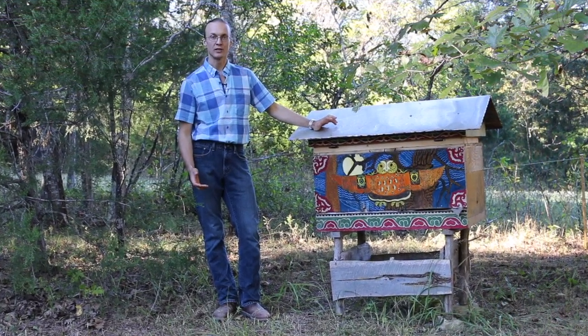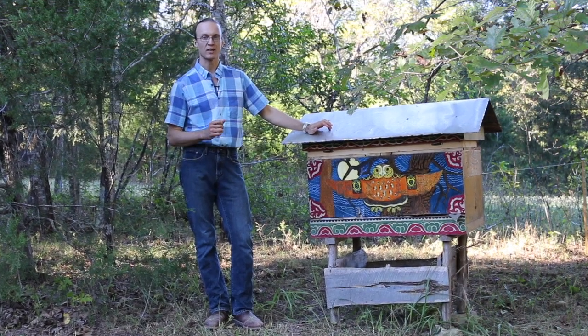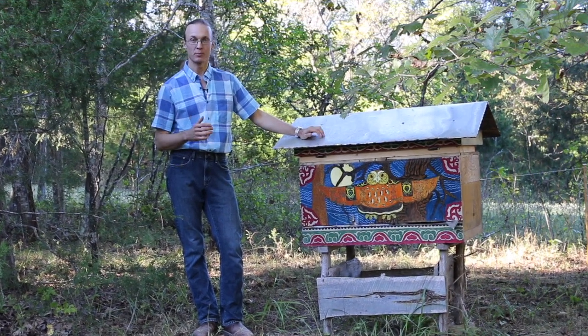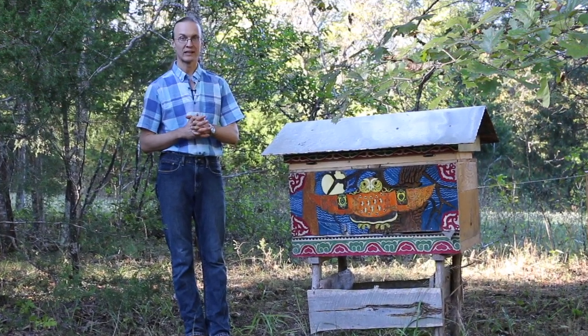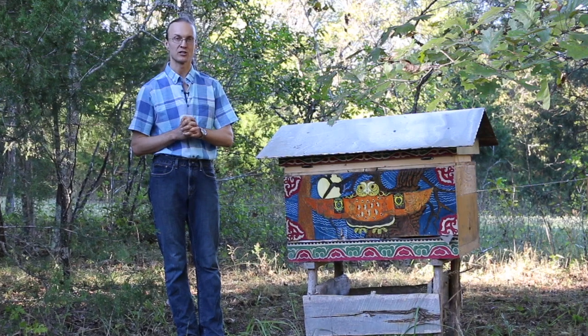Amazingly, most beekeepers in the United States use just a very small selection of honeybees. They are called Italian bees that are native to the subtropical climate in Europe. These bees are being propagated all over the country, even in climates that have very cold winters like what we may have here in the Ozarks in Southern Missouri.